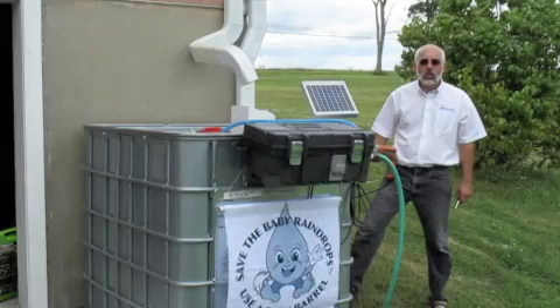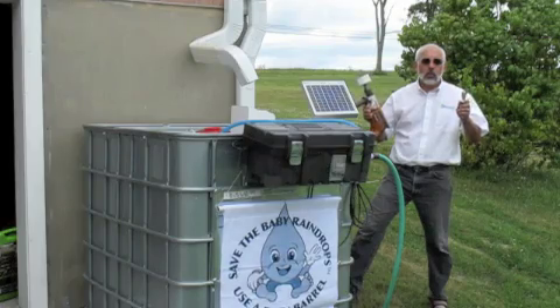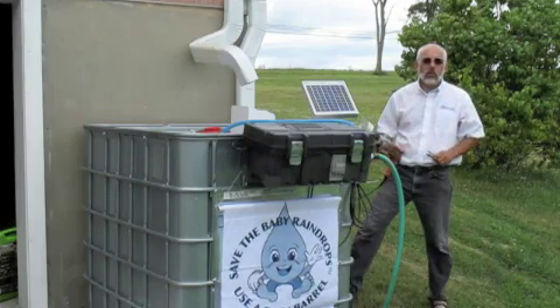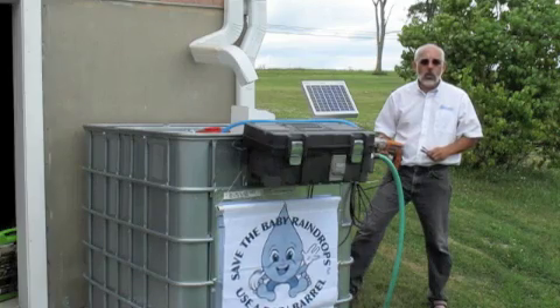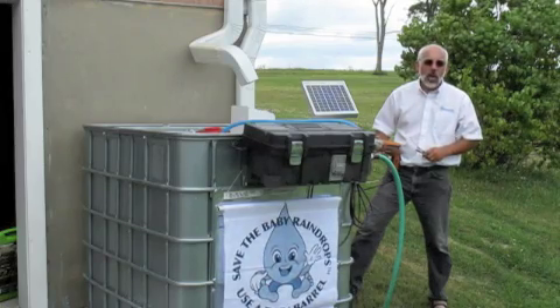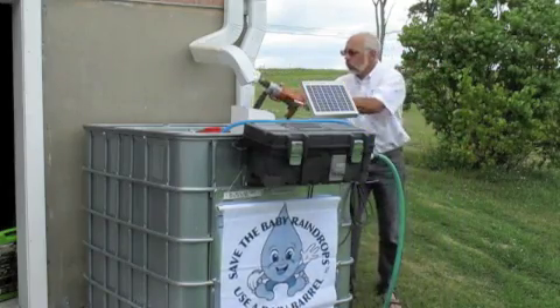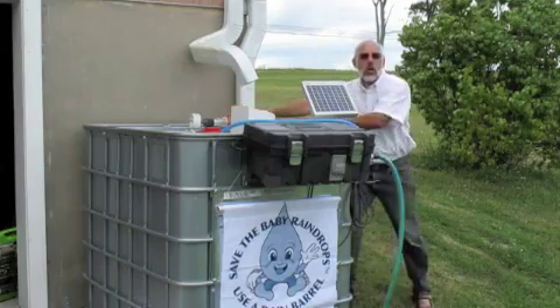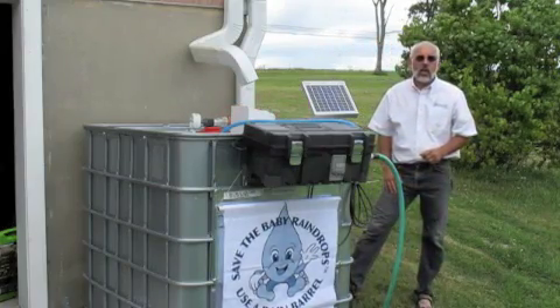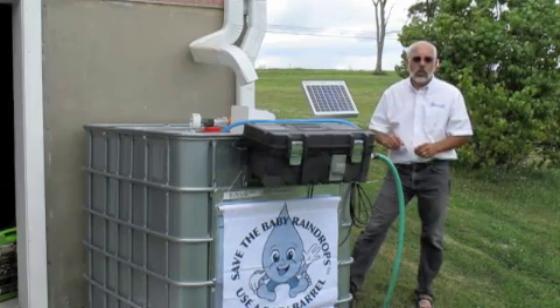Hi, this is Barry from AquaBarrel.com. I want to show you how with just a couple of tools you're able to convert this 275-gallon tote into a solar-powered pump monster. What a great product we have to show for you today. I'm going to show you with just a couple of tools and a couple of very interesting products from our website how you can convert this tub into a great unit.